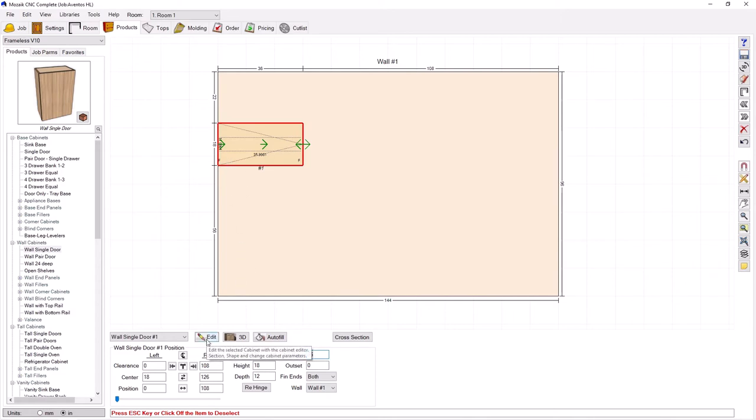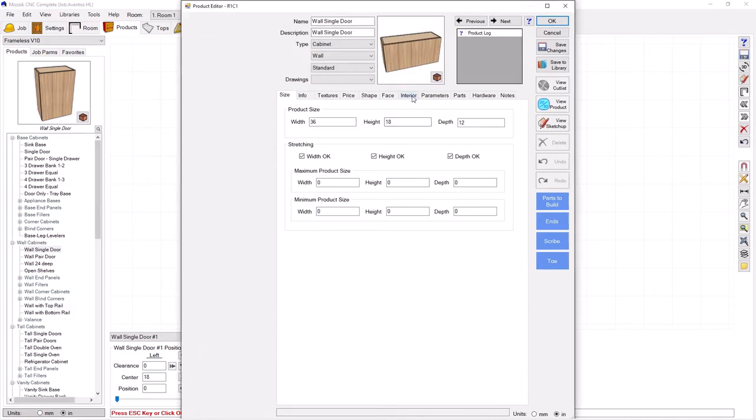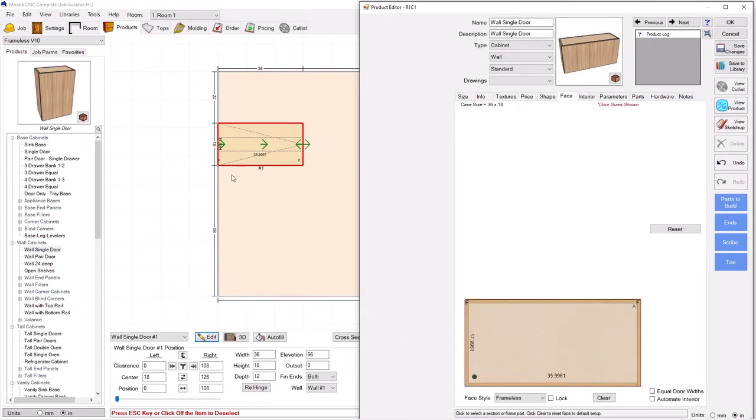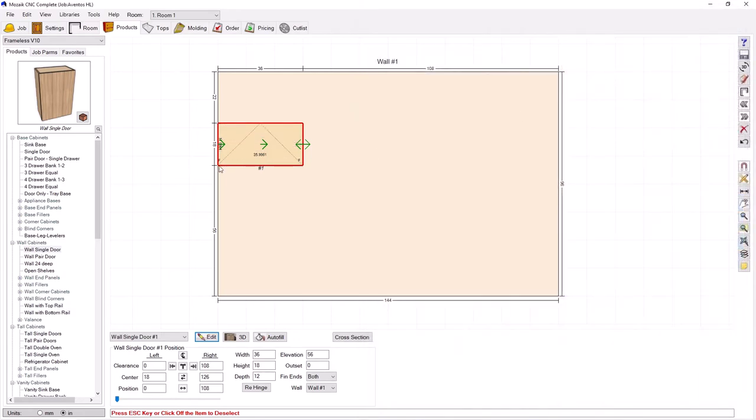The first thing I'm going to do is go in and edit and get rid of these shelves inside, so a little cleaner inside for our demonstration. Then I'm going to go to the face tab. The first thing I want to do is make sure that the door swing is shown right on my elevations to show that it's a lift-up door, and so I'm going to do that by going ahead and going to hinge top. If I press OK, you can see now on my elevation that that's shown correctly.